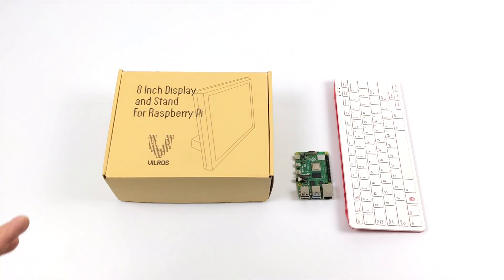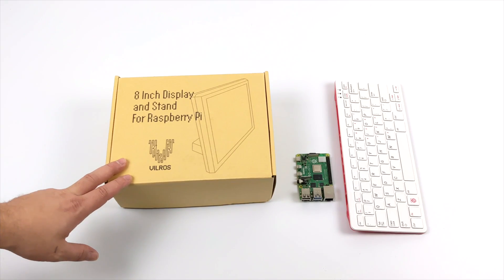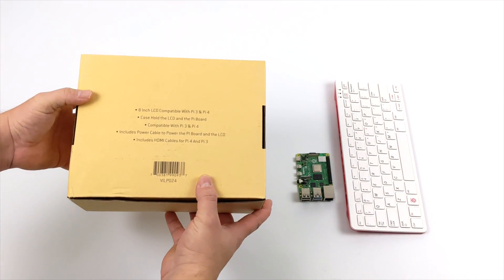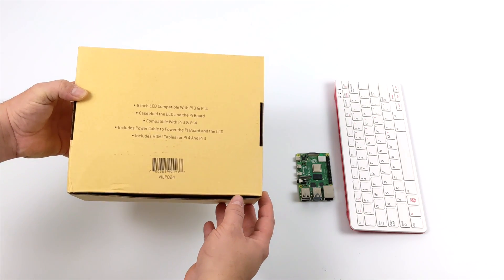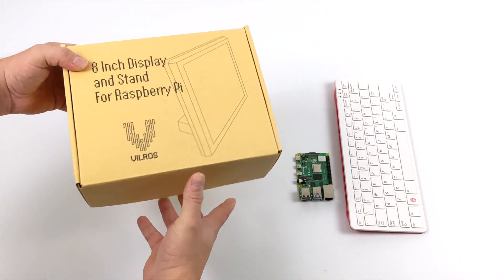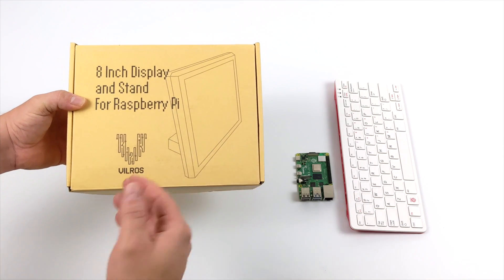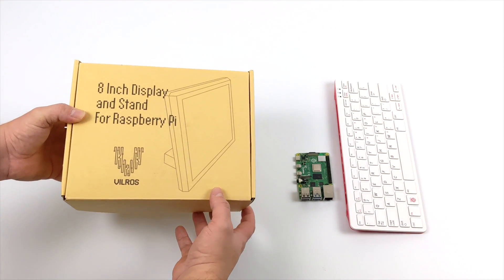Hey, what's going on guys, it's ETA Prime back here again. Today we're going to be taking a look at this Vilros 8-inch display and stand for the Raspberry Pi. Even though this is marketed and designed for the Raspberry Pi, it's basically just a display built into a stand with an HDMI input, so you could plug in basically any HDMI-enabled device. Vilros makes a lot of accessories for the Raspberry Pi, and this one is being marketed as a Raspberry Pi 4 display.